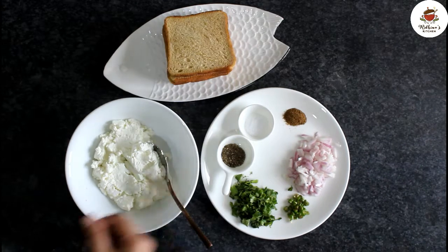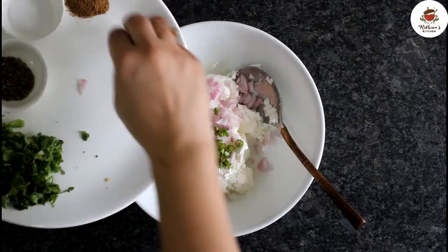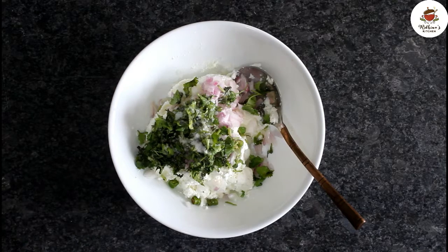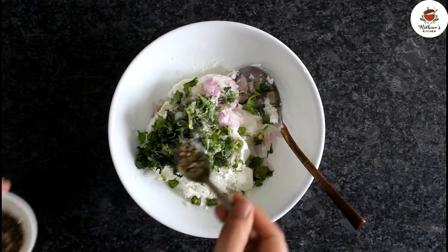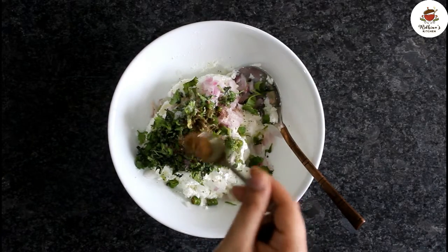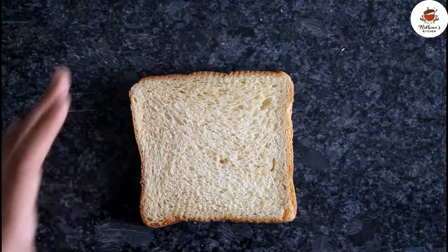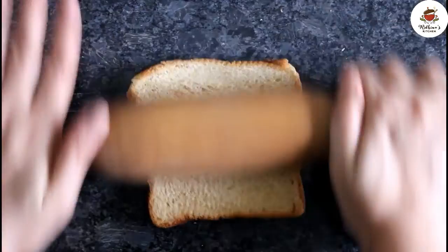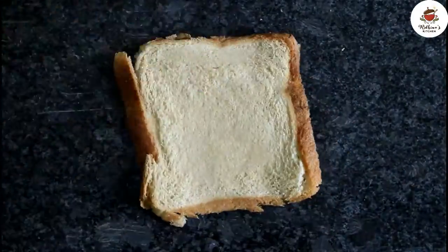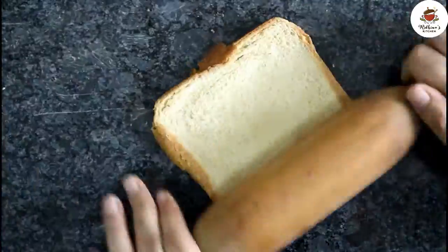We have 4 slices of bread for this. We will take a bread slice and with the help of a rolling pin, we will flatten it on the sides. The bread will be flat like this.